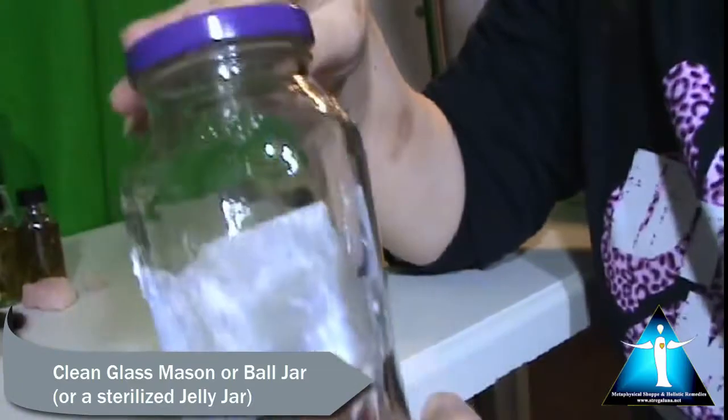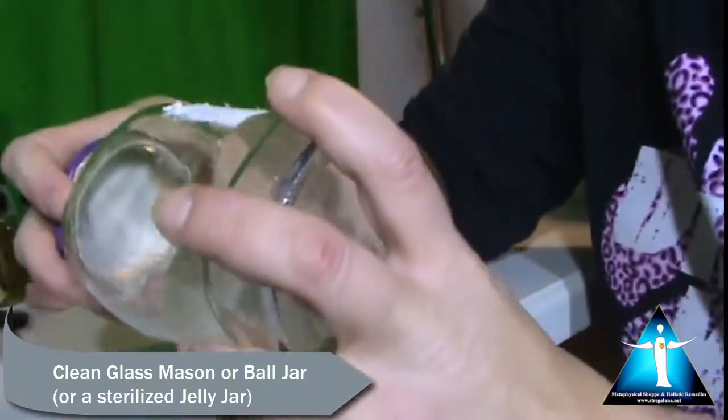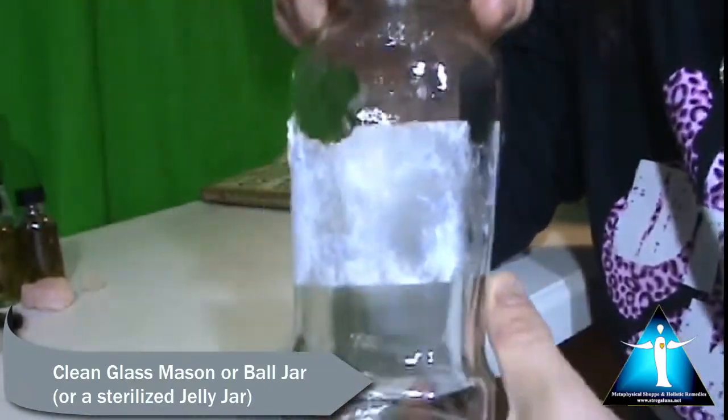Here I have another jar I used from a pasta sauce that I would use too, because I sterilized it in the dishwasher.